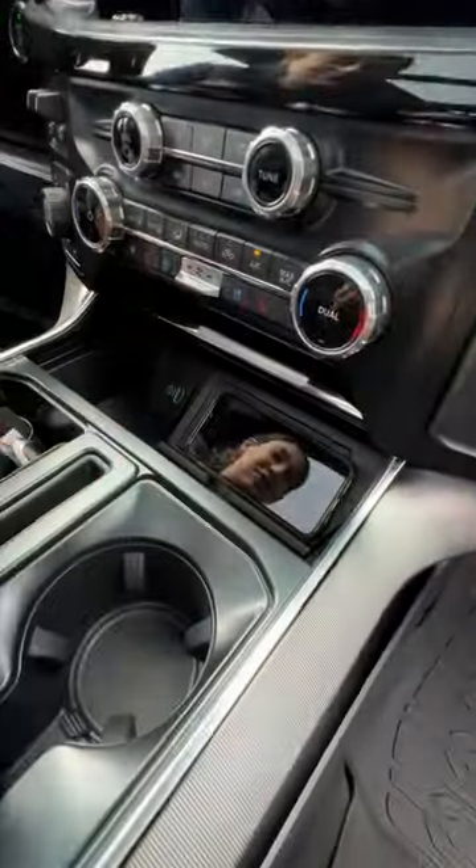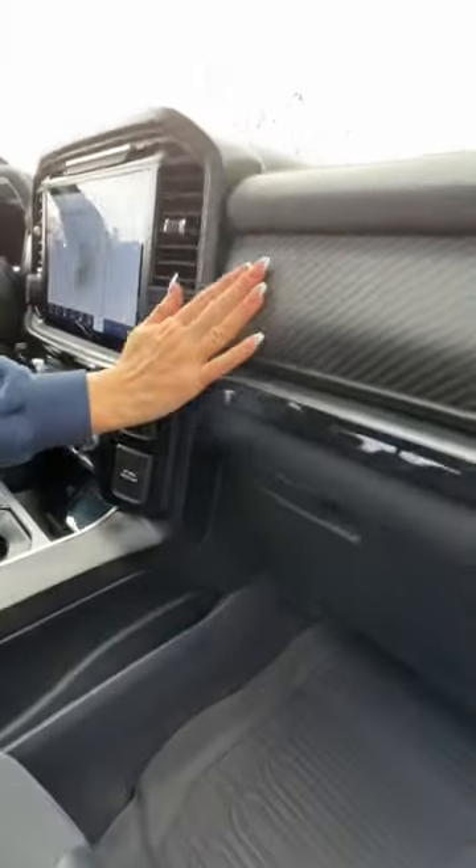In the center, you have two USBs, wireless charging pads, an AC outlet, and under the carbon fiber, you have secret storage.